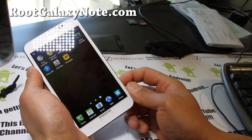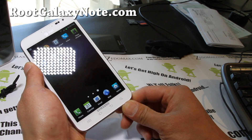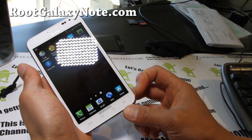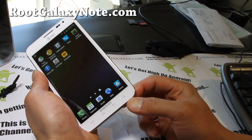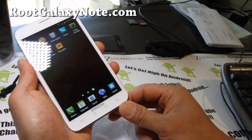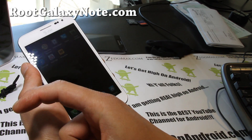I'll have more ROM reviews coming over at RootGalaxyNote.com and on my YouTube channel. If you have a Galaxy Note and haven't signed up for my email list, go sign up at RootGalaxyNote.com — we update you once or twice a week with ROM reviews, tips, hacks, and more. We don't share your email with anyone else. And if you're on YouTube, don't forget to hit that like button.